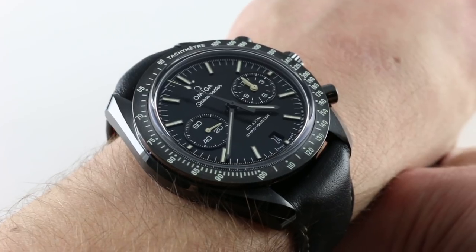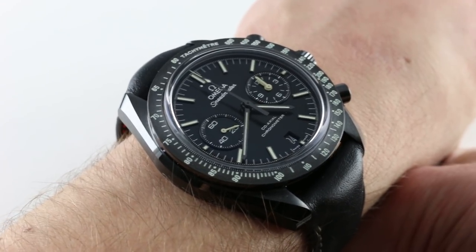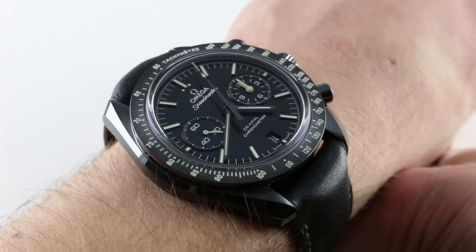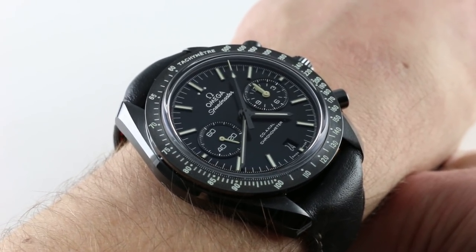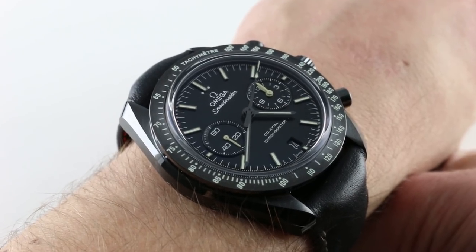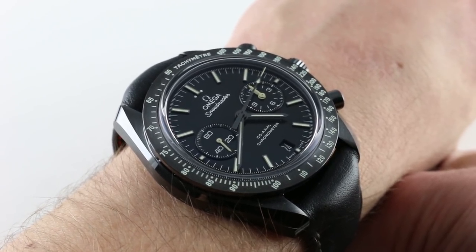Before I talk about the fit, let me talk about the differences between this and the Dark Side of the Moon, because it can be easy to confuse the two. Here's the number one difference: the dial is a matte black ceramic. The tachymeter scale is luminescent, like the Gray Side of the Moon — the Dark Side doesn't have that.